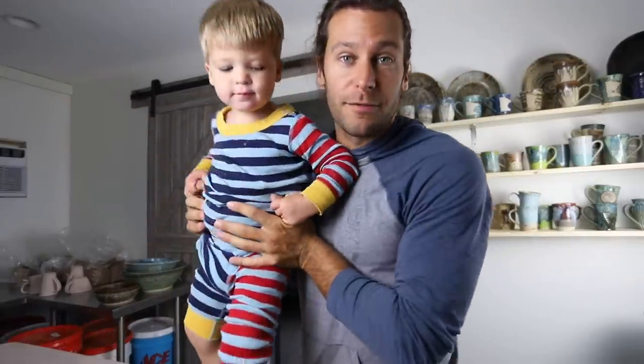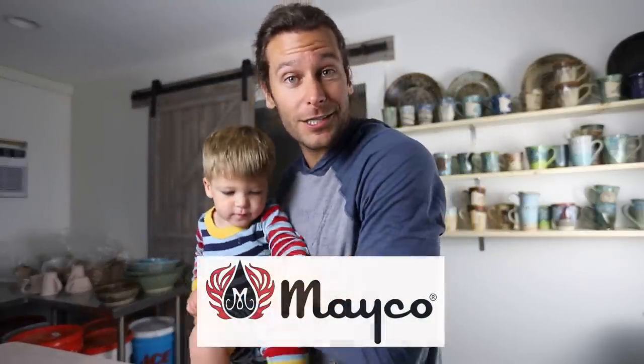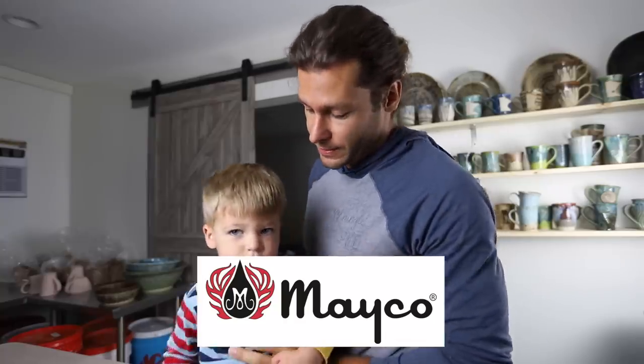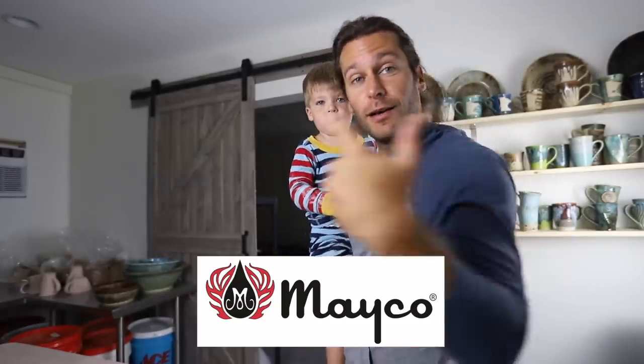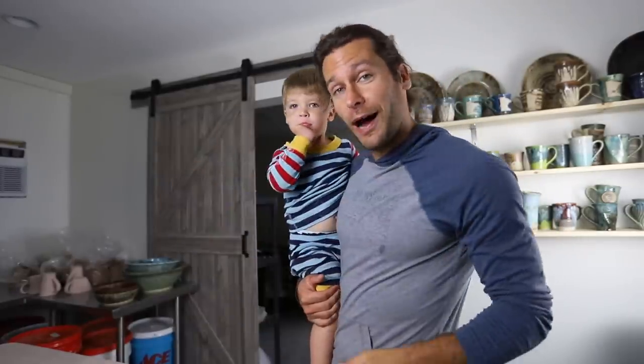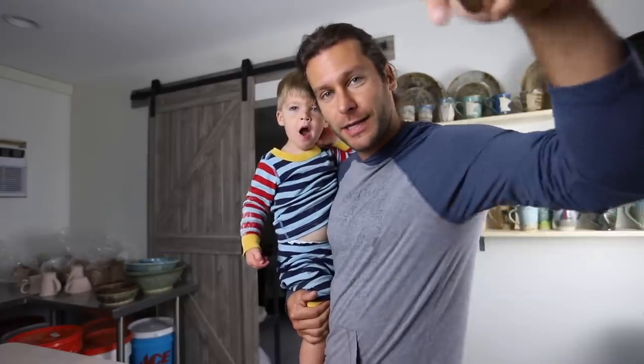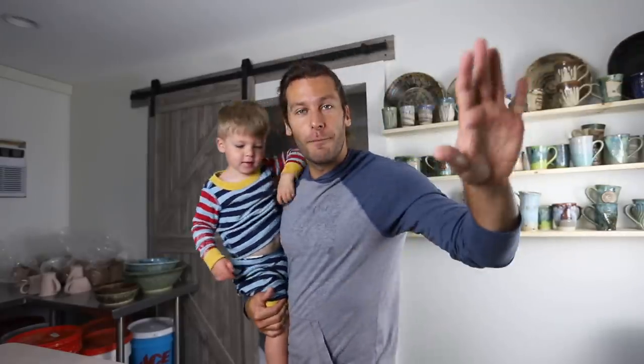I want to say shout out to our sponsor of this video, Mako Colors. All the pots in here are finished with Mako glazes and then we're gonna even load a bunch more pots into the kiln that are all a bunch of new Mako colors too. Check them out in the link in the description below. I'm super excited for my first ever workshops with Mako — I'm going down to Ohio in November to do those.